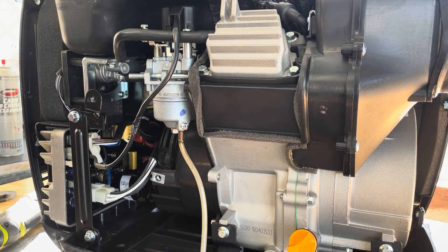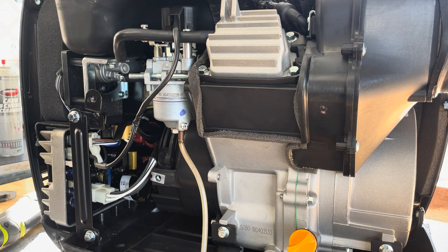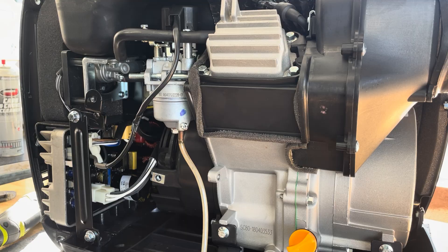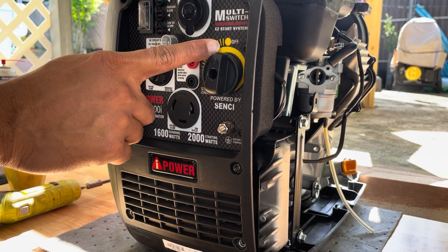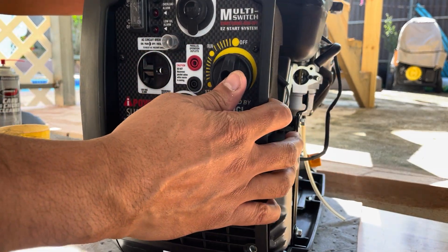Now that we've got that out of the way, we need to drain the fuel from the carburetor bowl. To do that, make sure your off-run-choke switch is in the off position. This switch controls your choke, your ignition, and your fuel valve. Make sure it's in off so that no fuel reaches your carburetor.